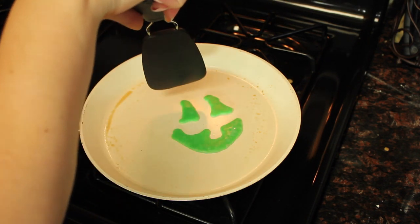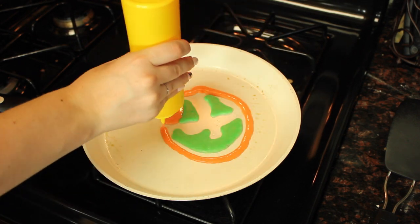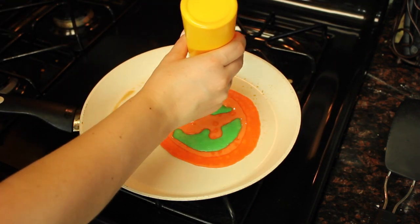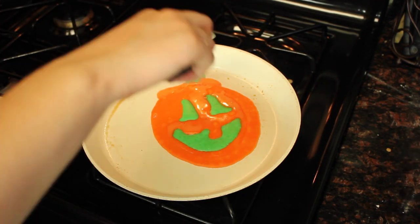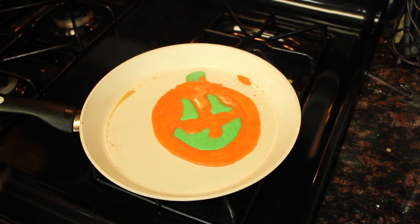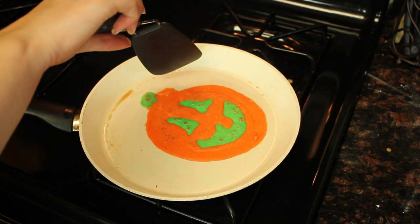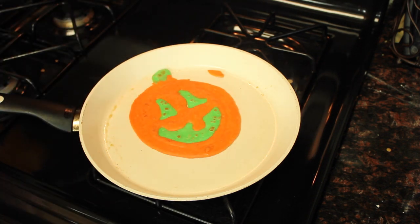Let that heat up for a minute, then take your orange and make your pumpkin. If any goes out a little bit, that's okay — you can just cut it off with your spatula. Let it sit for just a second so it's not just goo, and then get it off. Don't forget your stem with the green, then flip it over — you don't have to leave it over very long. That stupid little piece keeps getting in my way, but it's okay. I prevailed.